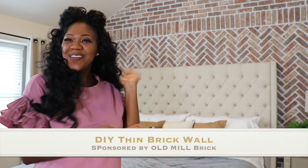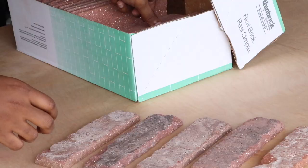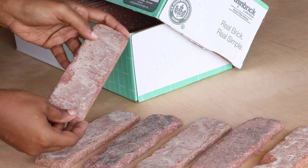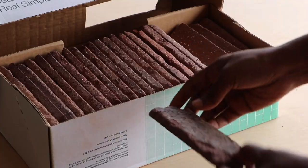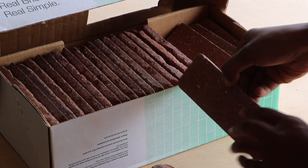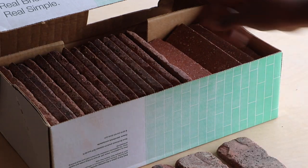What's up guys! Ashley here, and I am back with another video to show you how I created my DIY brick wall. I wanted to give a huge shout out to Old Mill Brick for sending over these brick singles. I really love this product because it's not the original size of a regular brick — it's about one-third the size, making it so much easier to work with. This was my first brick project, so it was super simple to tackle and I'm super excited to show you guys how I created it.